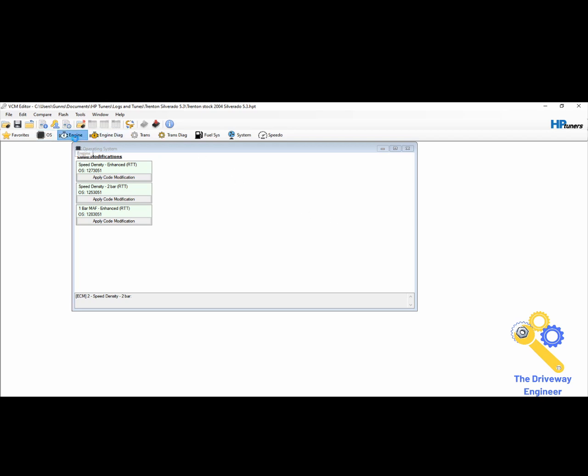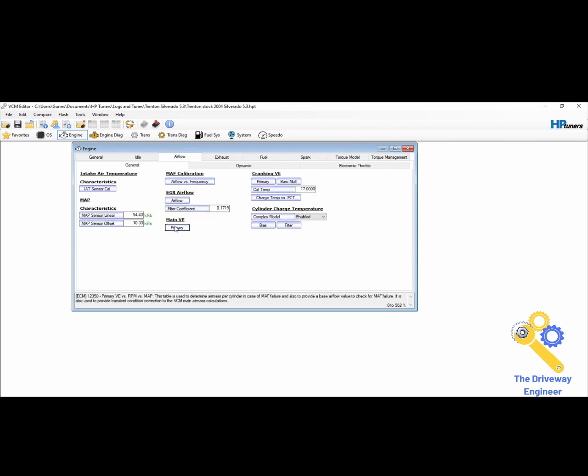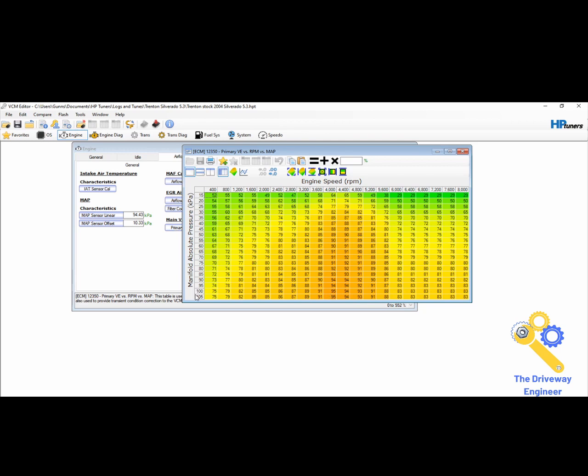Briefly — 3-bar refers to how many bars of atmosphere, how many PSI of boost, on the VE table. We'll go to his primary VE table: 105 is 1 bar, 2 bar would be 210, 3 bar would be around 320. But 2 bar is not the end of the world — don't think you have to have 3 bar. There's actually more resolution on a 2-bar map than a 3-bar, with less gaps between cells where it has to interpolate. It's one area where Holley has an edge because you can define the resolution yourself.